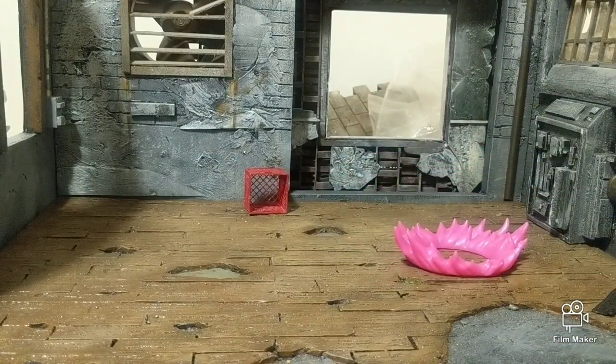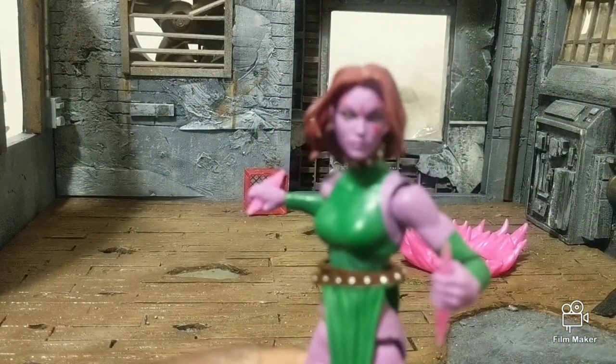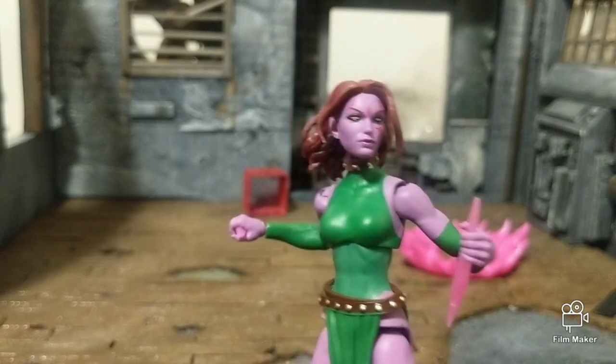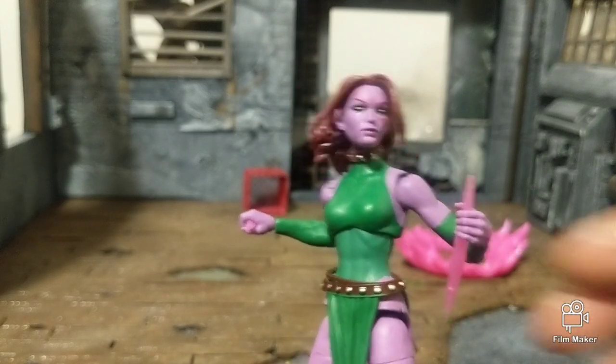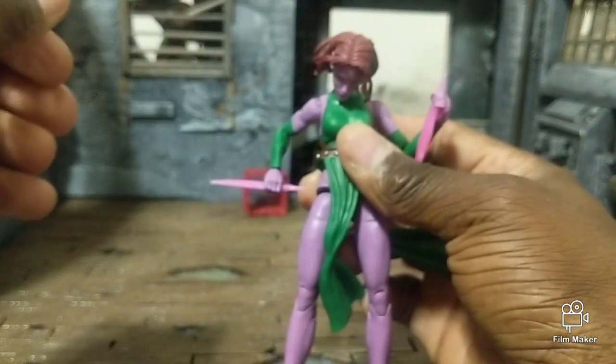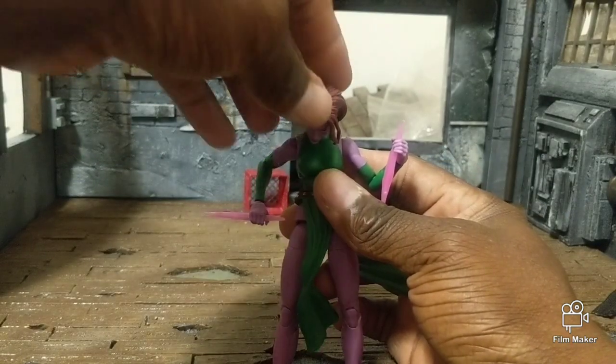As far as the figure goes, she has some pretty decent paint work. She looks pretty decent. Let me focus in on the articulation.